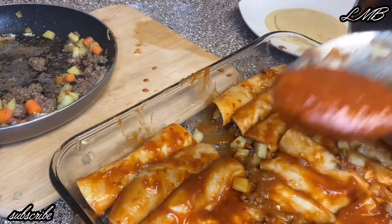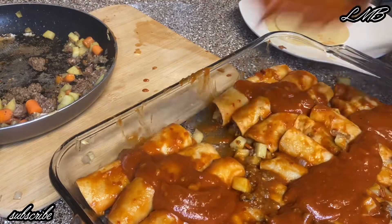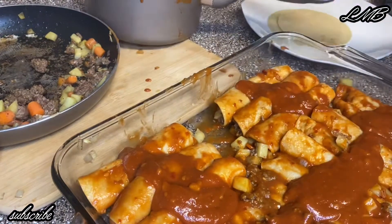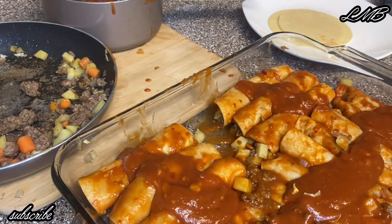With the extra sauce I have left, I like to put it right in the middle of my enchiladas, then I throw in my cheese right in there with the sauce.